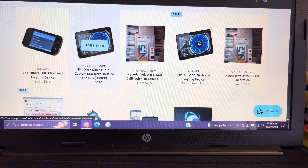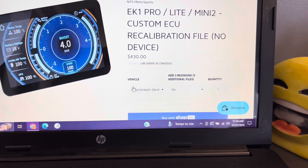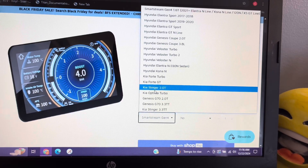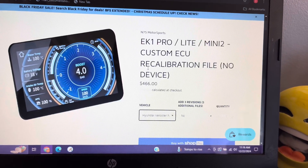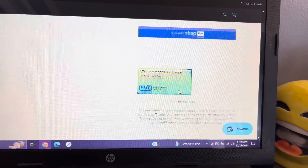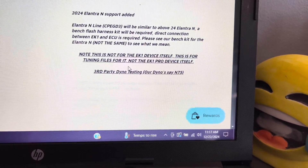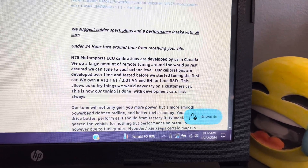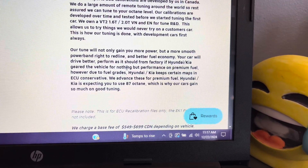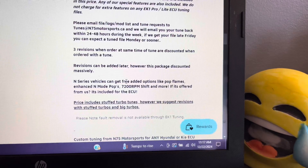The second main way to tune your car is by using N75's custom recalibration file service. This service requires you to purchase or already own an EK-1 device, such as the EK-1 Mini or Pro. To purchase this service, you will choose EK-1 custom ECU recalibration file. You'll need to select your vehicle and whether you want additional revision files. If you need maps for different gas octane when traveling, or plan to add power modifications in the future, I would suggest purchasing the three additional revision options. This option allows you to customize your tune specifically to your car, and you can choose available options like extra pops and bangs at no additional charge.